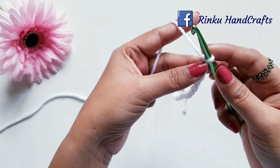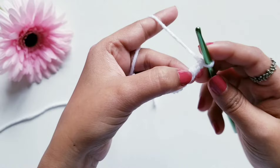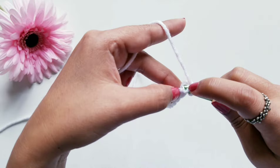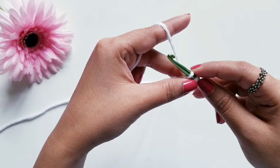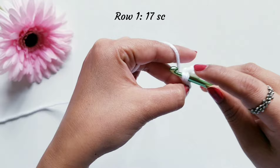Now to start Row 1, we are going to turn our work and work in the back loops of these chains. We are going to skip this first chain from the hook, and in the next back loop I am going to make one single crochet stitch. Insert your hook in the loop, pull the yarn — you have two loops on the hook — pull the yarn through both loops. Like this, in each of these back loops we are going to make one single crochet stitch each. At the end of Row 1 you should have a total of 17 single crochet stitches.